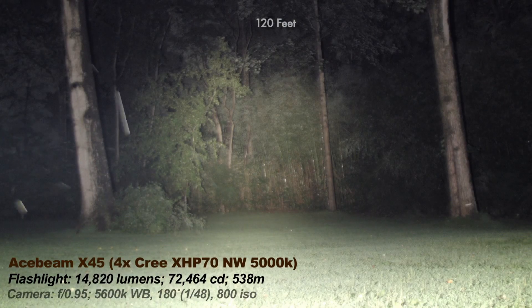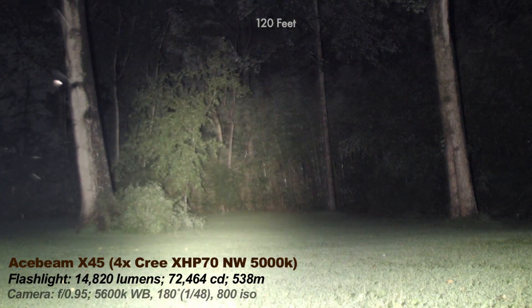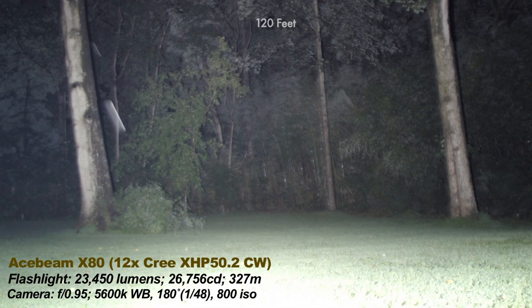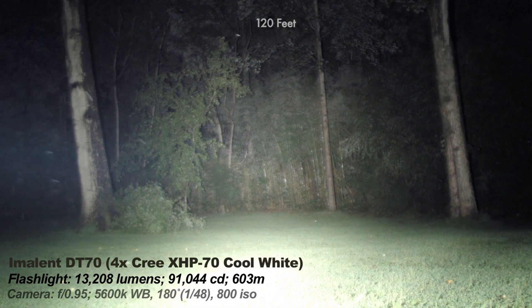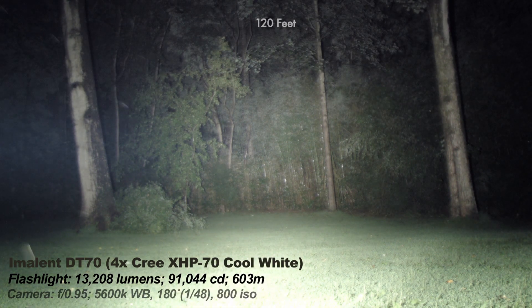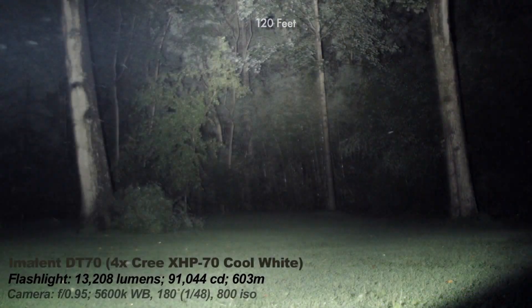Now the Acebeam X45 — it used to be the brightest production light, I reviewed that. The Acebeam X45 is not as floody as the X80 because the X45 uses bigger reflectors. The X80 is a scatterer of light more so than any other lights here. Now the Imalent DT70 — it has a cool white tint. It's a thrower more so than the Acebeam. The Acebeam X45 and the X80 scatter more light.